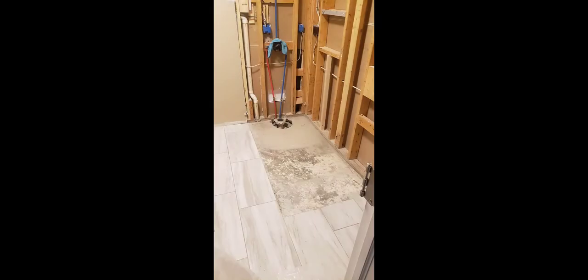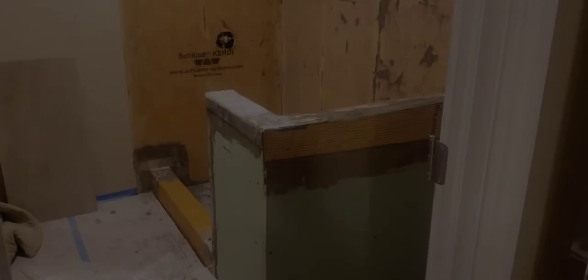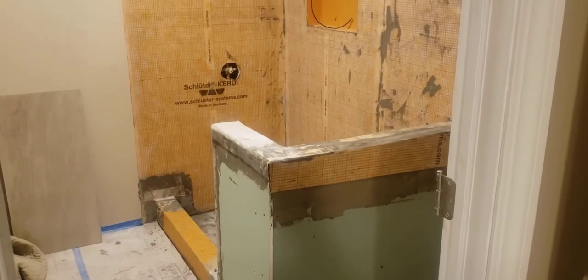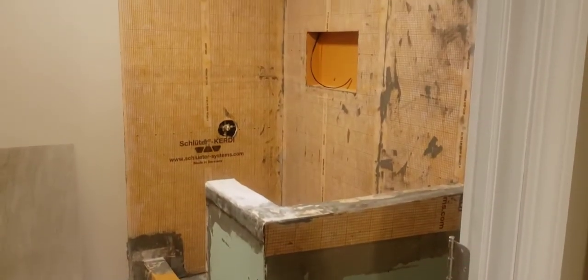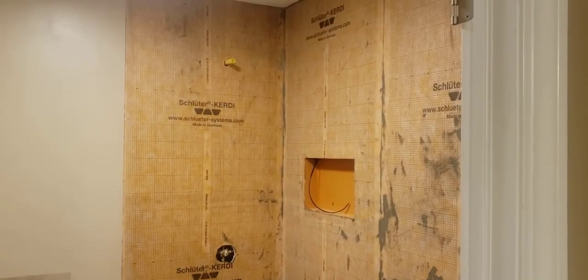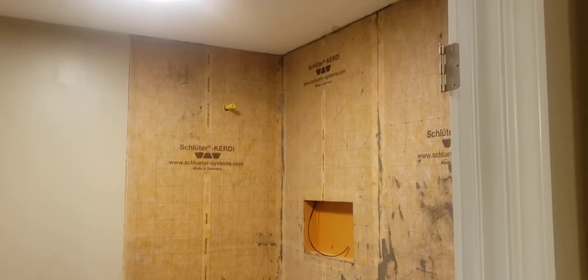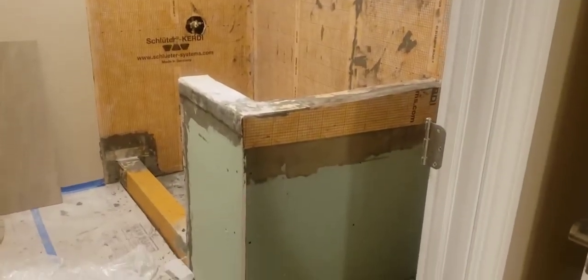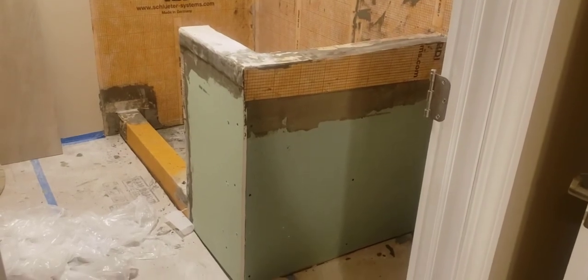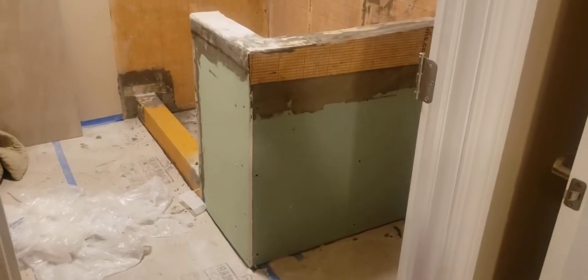This picture was taken several weeks ago, and now what you're looking at is what it currently looks like — and as you can see there, it is a Schluter system. Again, this video, I might jump around — that's just how I am — so I apologize for that. Try to stick with me here.